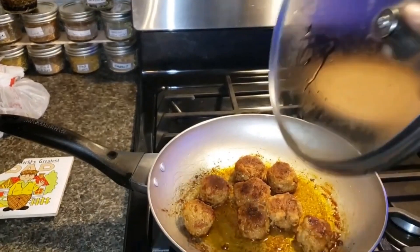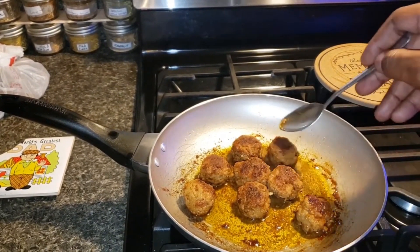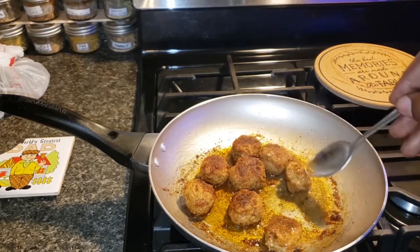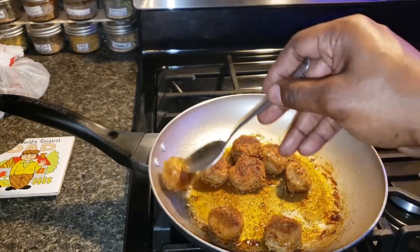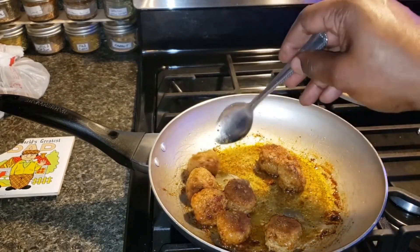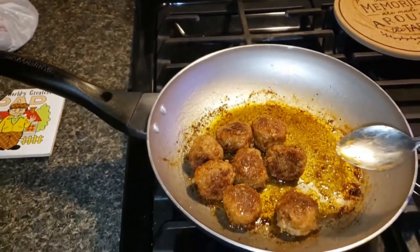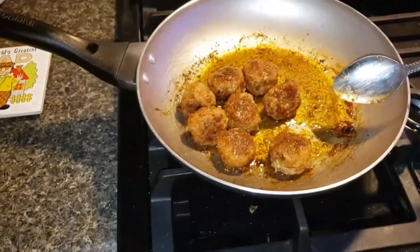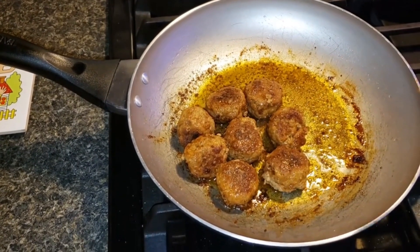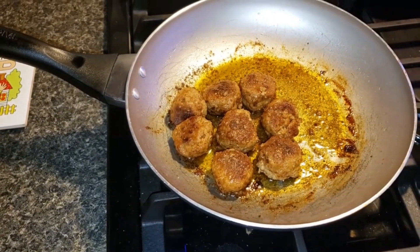After the meatballs have soaked up all the juice, they are ready to pair with anything you like. You can eat them by themselves, put them in spaghetti noodles — the possibilities are endless. Look at those, they are so mouthwatering and scrumptious! My wife just tried them and she loved them.